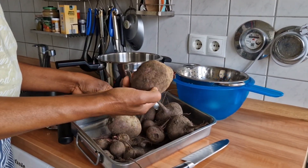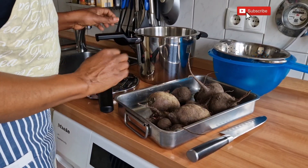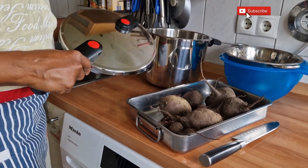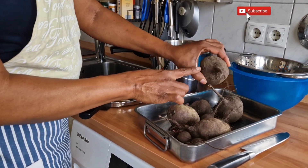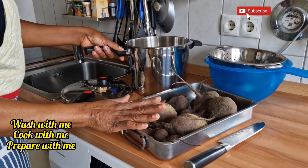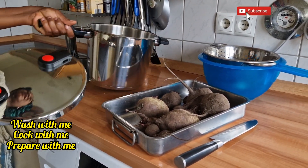It's supposed to take about 45 minutes to one hour to cook, but I decided to use the pressure pot so I'll be cooking it for about 10 to 15 minutes. So it's time to wash our beets. As you can see there's a lot of sand, so wash with me and cook with me — our beetroot, vitamin blood tonic.